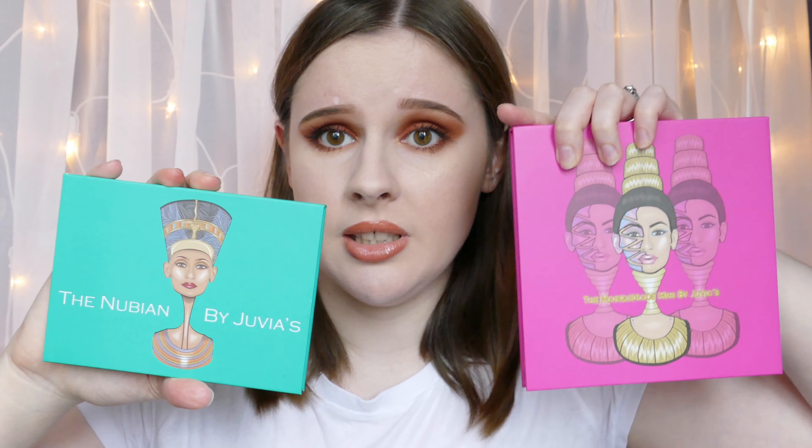Hi everyone, welcome back! Today I'm going to be doing a review and a tutorial using the new palettes from Juvia's Place. They're not new as such, but they are definitely new on BeautyBay.com, and that is the only way we can get them here in the UK, so as soon as they came out I snatched them.